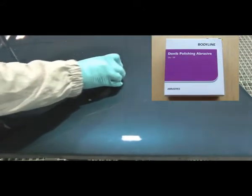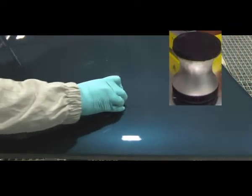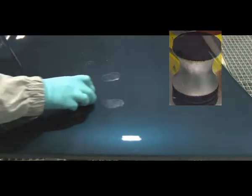Using the Bodyline D-nib polishing abrasives P2000 grade and the dedicated tool, D-nib each dirt imperfection until it has been removed. Then wipe the panel clean with a clean cloth.